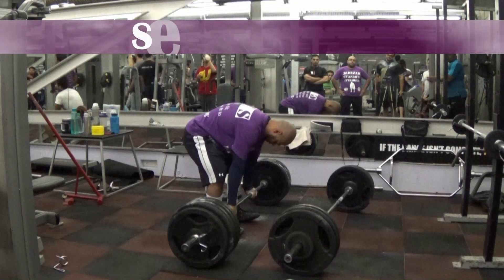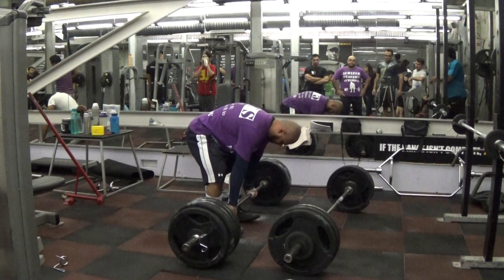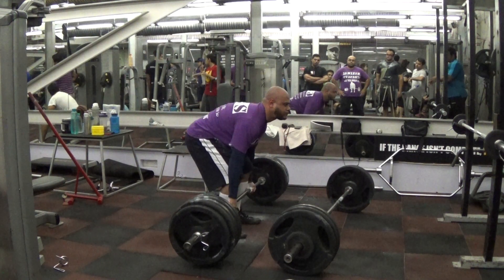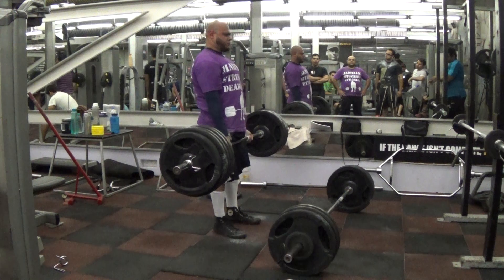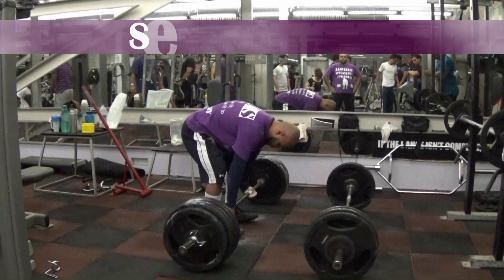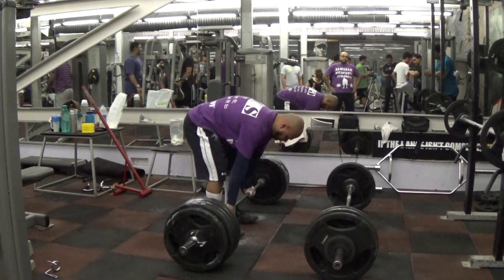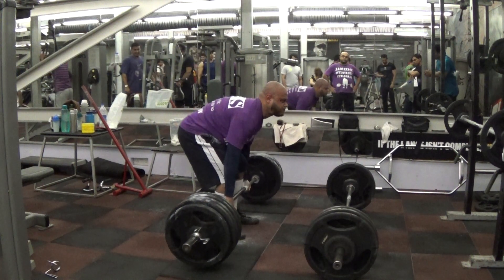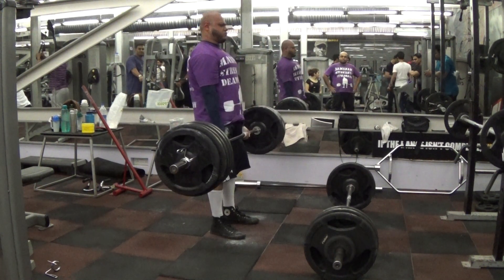I held the bar at the top and worked on my grip strength — I like holding it at the top. I always worry and fret and get anxious about 505, but this was one of those workouts where as I was warming up my back felt a little iffy — but much better than previous weeks. I think it's because I did my front planks the way Eric asked me to, and that really helped me focus on my core strength.